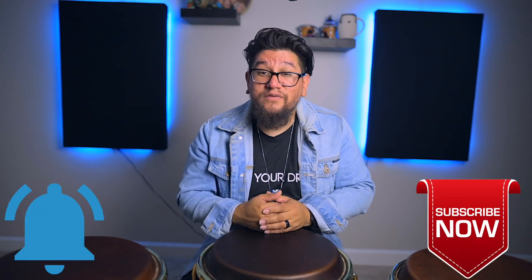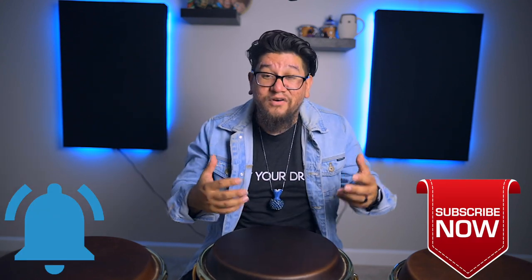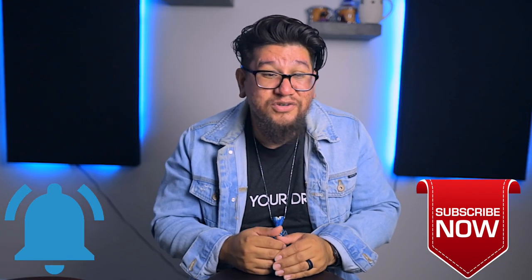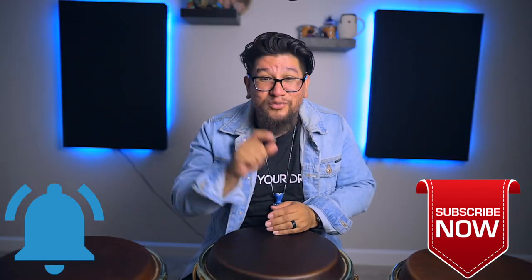So to all the new subscribers, welcome to Percussion Life. My name is Eric Perez. Some of you already know that by now, but I just had to welcome you to the channel and I do hope that you enjoy these videos. If you haven't subscribed already, just hit that subscribe button, hit that notification button, find out whenever I upload. I normally upload every Monday and every Thursday and it's normally things that you request.